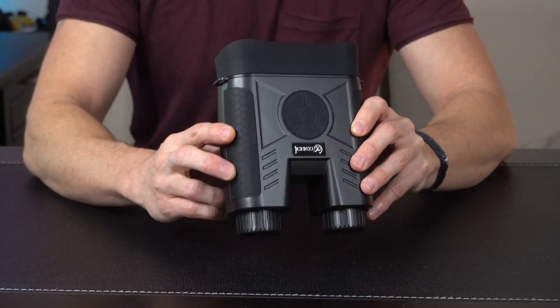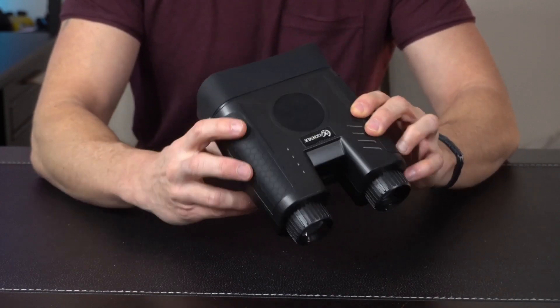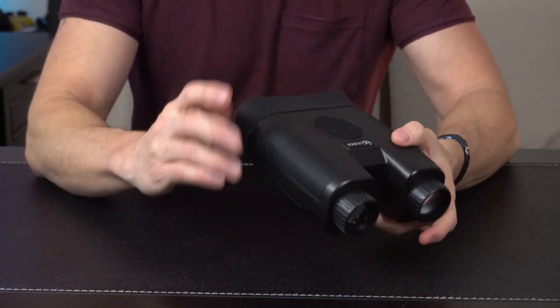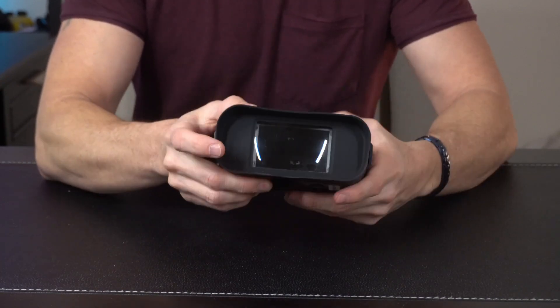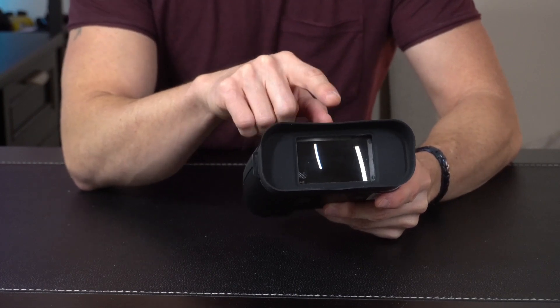Coming in for a closer look at the goggles — these have a nice weight to them but they're still lightweight, and it doesn't feel cheap. Overall build quality looks really nice, doesn't feel like cheap plastic. On the front side, we've got a 2.3 inch HD screen.